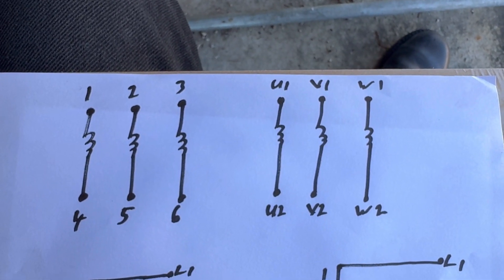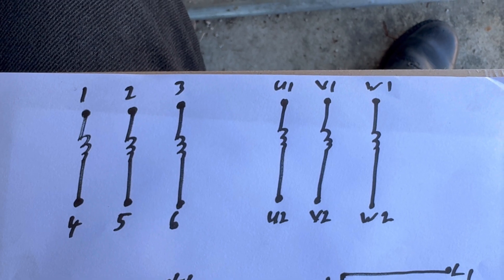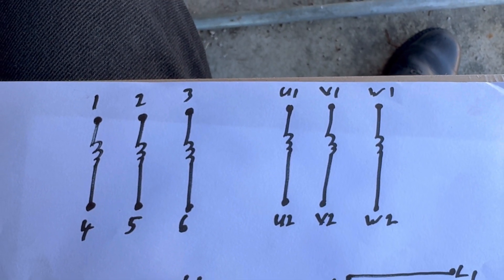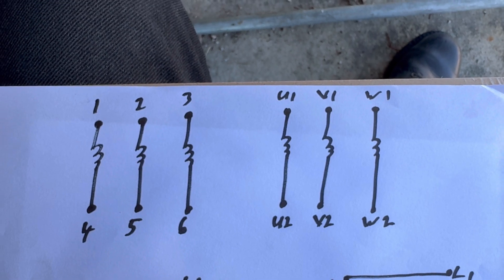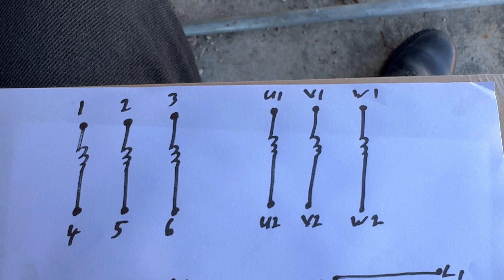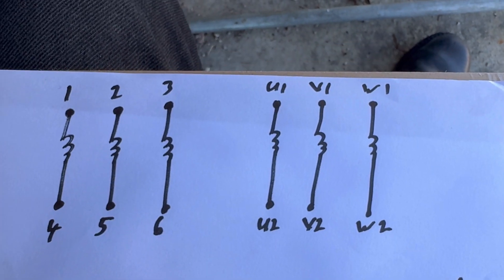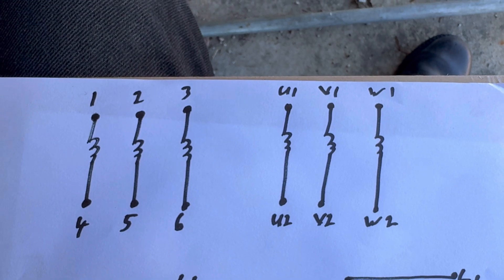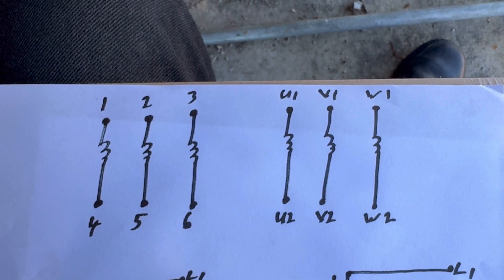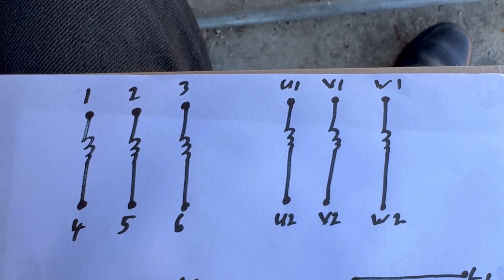You can go ahead and take a screenshot. Wherever you see U1, that is 1. V1 is 2. W1 is 3. U2 is 4. V2 is 5. W2 is 6. We rewired our motor and the initial labeling is no longer clear, so we relabeled it.